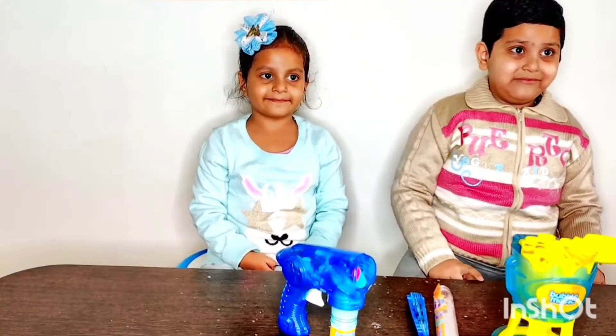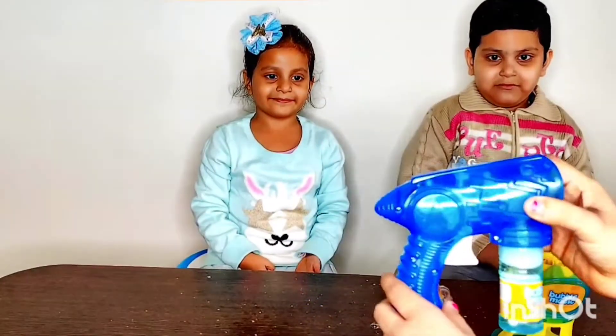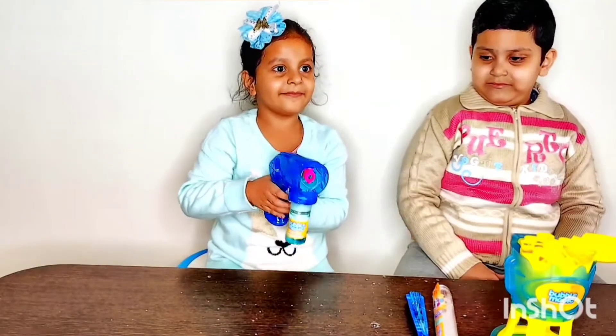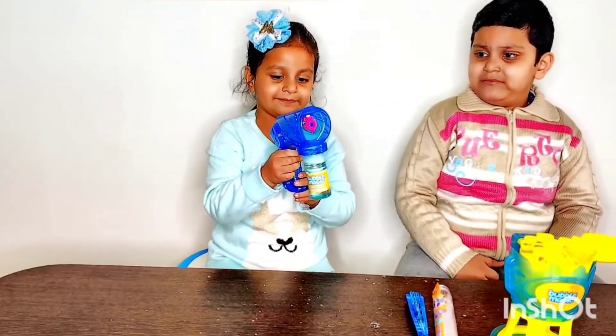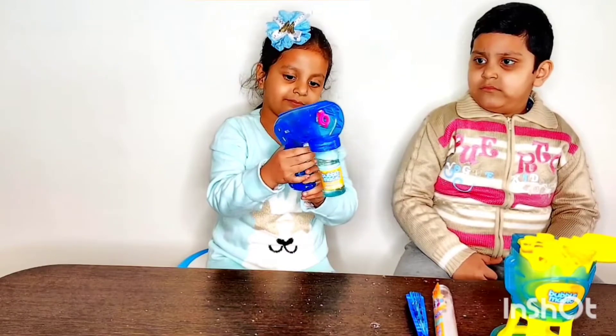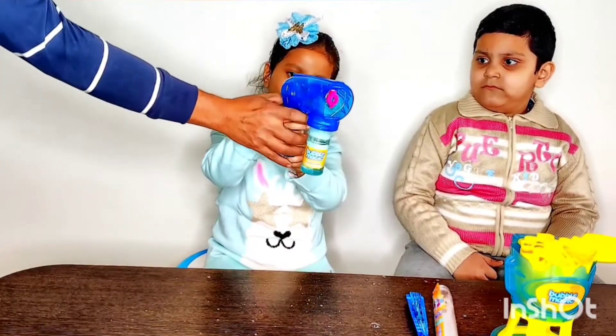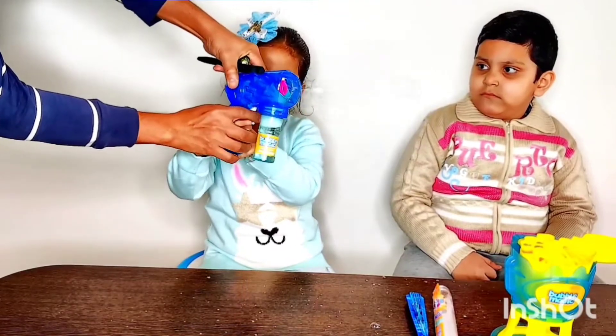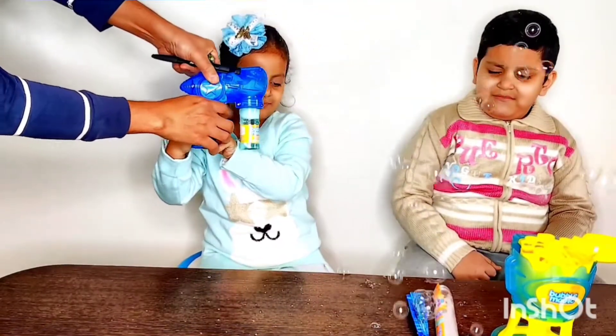Moving on to the second product — this is the Bubble Magic Gun and we have just inserted the solution. It is ready to use. Gurvi, bubble shoes — come on, do it! Keep on doing it! Oh, lots of bubbles!